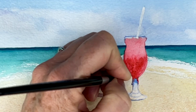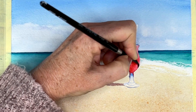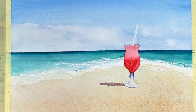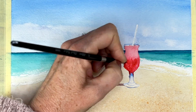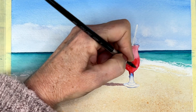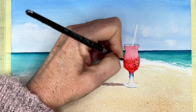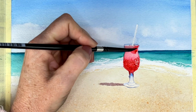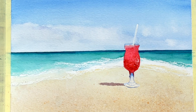Now that the quinacridone scarlet area is pretty dry — before I let the whole thing dry I really want to get that pop of color in. This is the focal point. I am increasing the saturation of that quinacridone scarlet. You have to remember that watercolors will fade by 20% once they're dry.